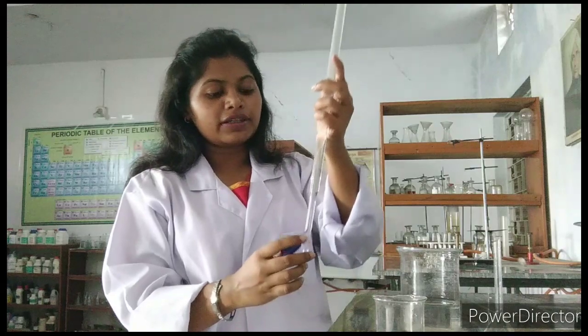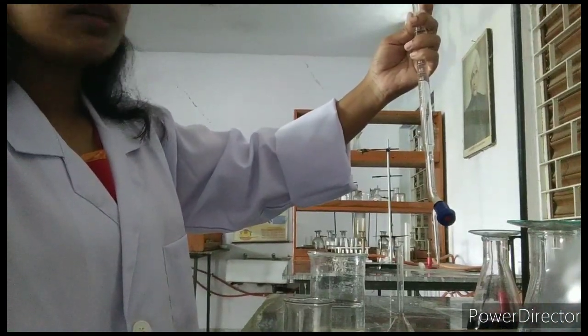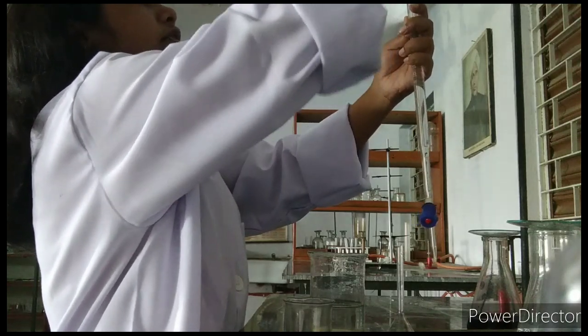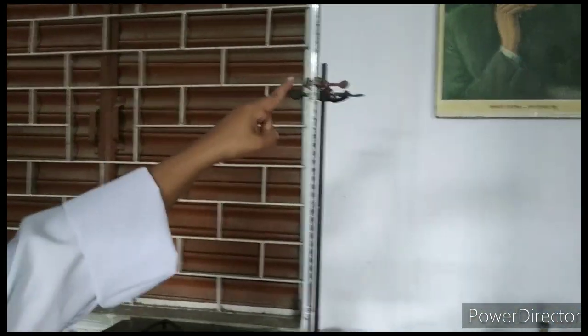Whenever we do the titration, we will keep the burette here in the clamp stand. You can see here — this is the clamp stand. With the clamp stand there is a knob as well, with which we tighten and keep the burette in place. Let me show you here — with this knob I am just tightening it, and now the burette is placed in the clamp stand.